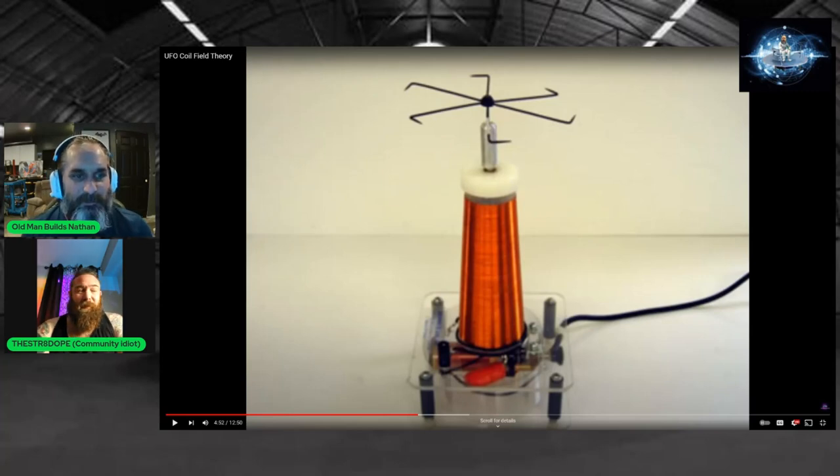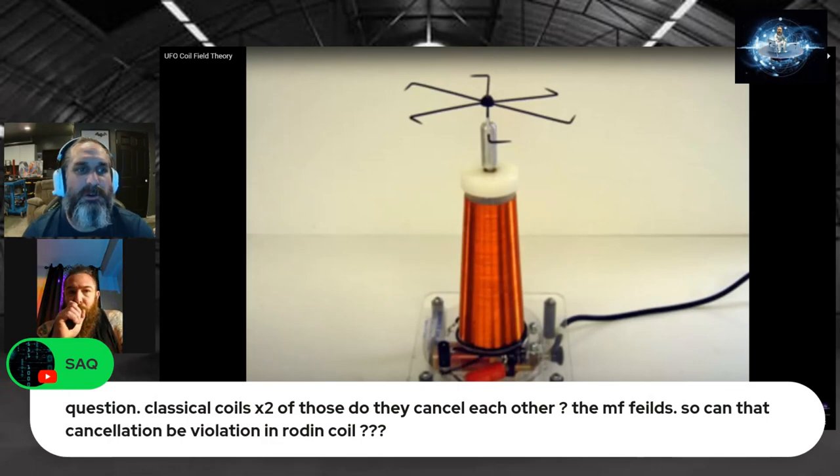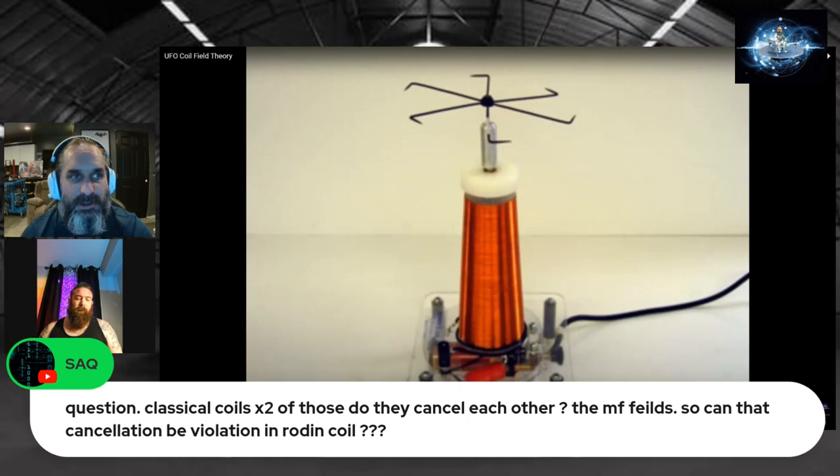The interaction between components has the ultimate measurable outcome. To address the question about classical fields canceling: we're creating a static field and a Tesla coil field. Because they're both DC, they can interact, but because they're created completely differently, they will never cancel each other — they can overlap. You can get the static field to go outside the Tesla coil field if the Tesla field isn't strong enough. The key to this whole thing is rotation. Without rotation, you can't thicken any field, and the static won't push off fast enough — it'll take forever to build.